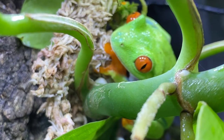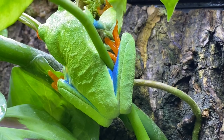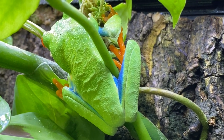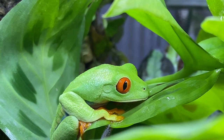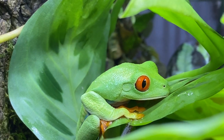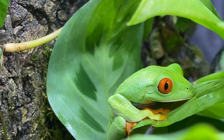Did you guys see that? These frogs are called monkey frogs for their jumping abilities. In the wild, red-eyed tree frogs are said to be able to jump 20 times their own body length. Red-eyed tree frogs are an arboreal species, which means they spend most of their time up in the trees. The circle behind the frog's eye is actually the frog's ear — these frogs are adapted with great hearing and vision.